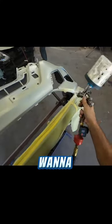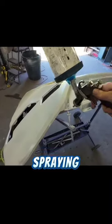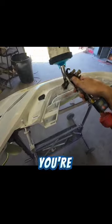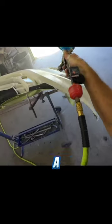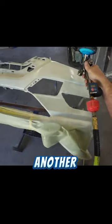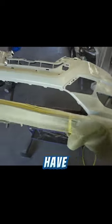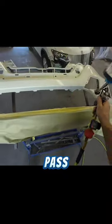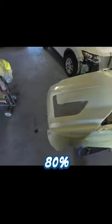Let's go over some important techniques when applying your base coat. You never want to start spraying or stop spraying on the panel itself — keep a nice fluid motion. You also want to maintain a consistent distance from the panel at all times, and a consistent overlap, covering your previous pass about 70 to 80 percent.